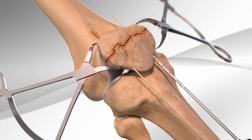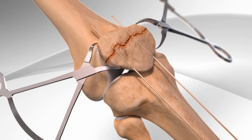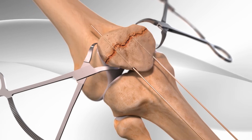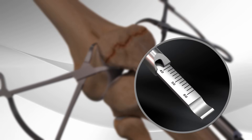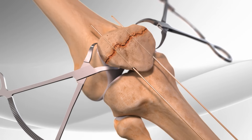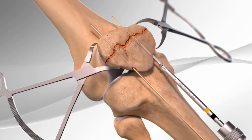The surgeon then drills through the bones where the wires are placed. The drilled holes are measured to determine screw length, then the correct screws are placed into the drilled holes.